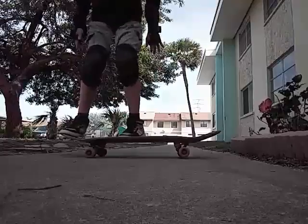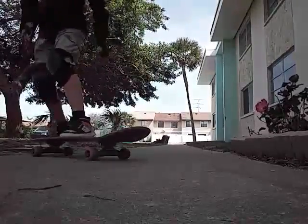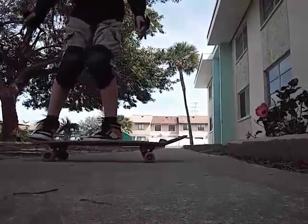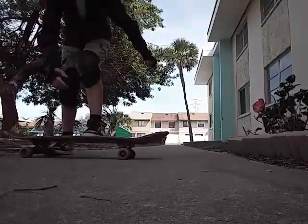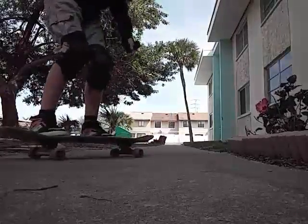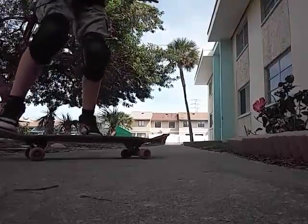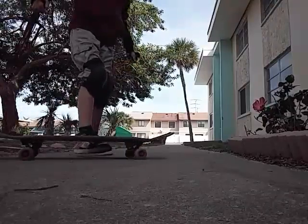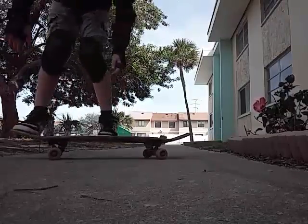I'm not really good at pop shove-it, so here I go. Like I said, I'm not really good, but I do know how. Ollie goes like this. Hopefully you all know that — the kick foot goes like this. Usually I just make the board spin. And the ollie is like that, and then the kick foot is like this. But it takes practice.